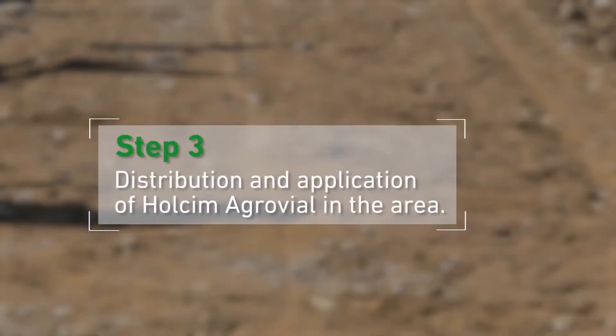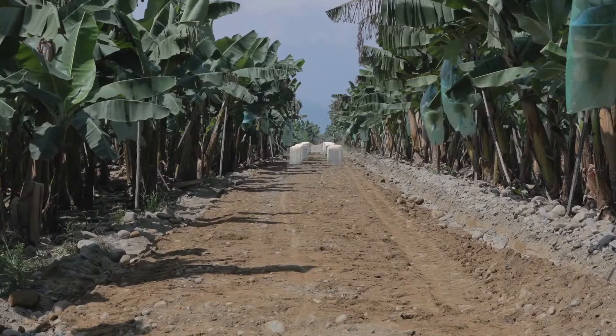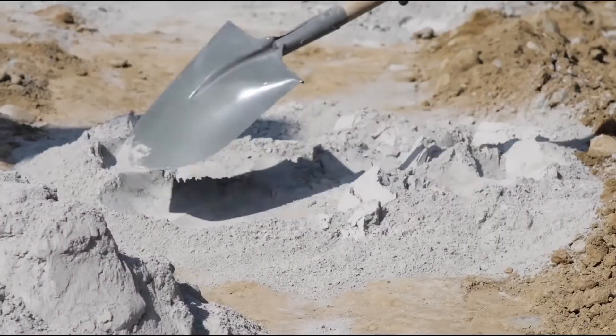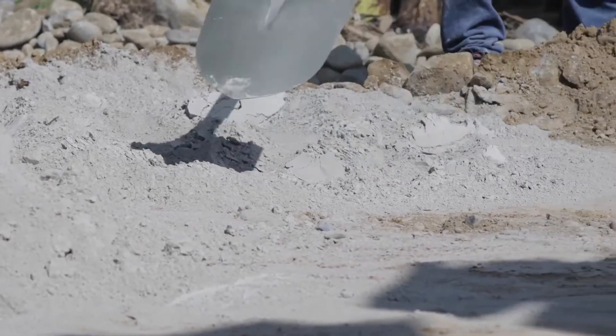Step 3: Distribution and application of Halsey McGrawville in the area. With the area prepared for the job, the gutters and ditches finished and the road cleaned up, we begin the application of Halsey McGrawville with the use of a shovel. We scatter it evenly following the dosage recommended for the road and the type of terrain.